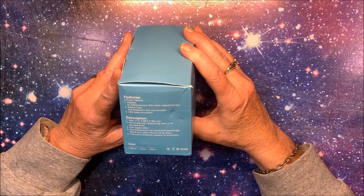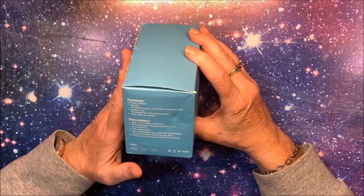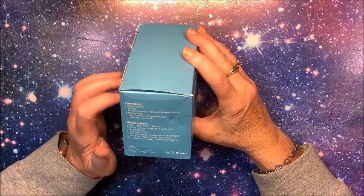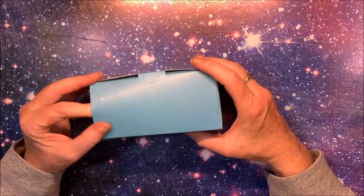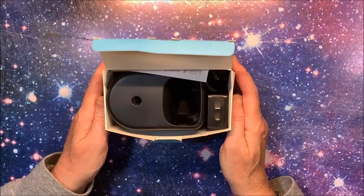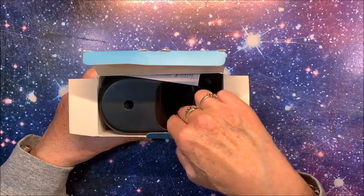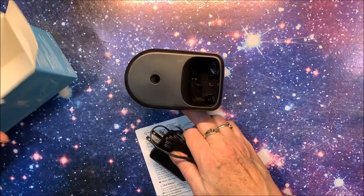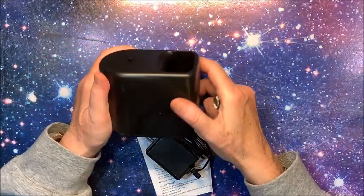It can sharpen colored pencils and softer pencils, but crayons should not be used. They do not recommend colored pencils like Prismacolor to be used in here - the very soft ones. As we all know, the softest of the soft is Prismacolor Premier, so you would not want to use those. However, the Prismacolor Verithin would probably be fine because those are your harder core pencils. The soft core Prismacolor Premiers, according to the company, you probably would not want to use in this pencil sharpener.